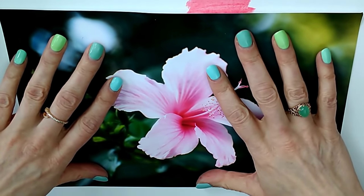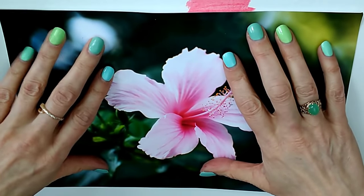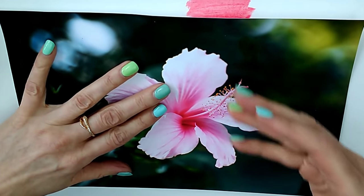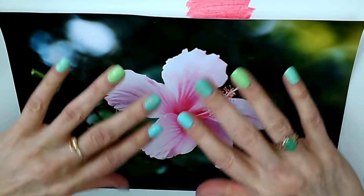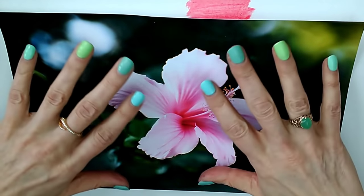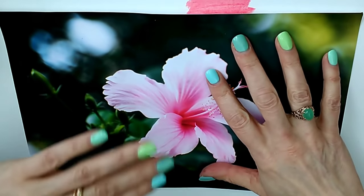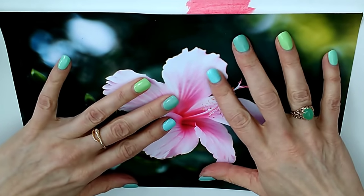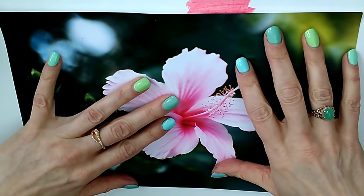Another thing that's different in the acrylic process is the idea of working fat over lean. If you've done any oil painting this is something you'll also know. What it means is that you start with thinner layers of paint and work up to thicker layers at the top. This ensures everything adheres properly, layers up nicely, and prevents cracking — you rarely get cracking with acrylics anyway but it's definitely a thing in oil painting. So the first layer of paint you put on is going to be the thinnest and you work up any thicker layers later on.